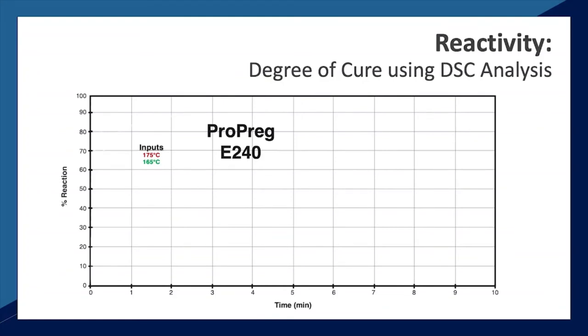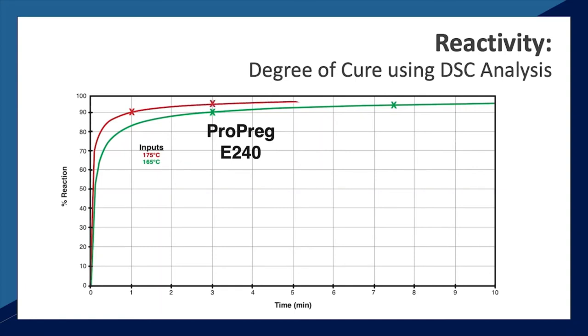Using DSC analysis, the Epic laboratory conducted testing to show the cure speed of the E240 epoxy. At 165°C, E240 achieves a degree of cure above 90% in only 3 minutes, and at 7.5 minutes the degree of cure is above 95%, which is typically considered fully cured. When increasing the cure temperature to 175°C, the E240 reaches 90% cure in 1 minute and 95% cure in 3 minutes — reducing the time to 95% cure by over 50% with a 10°C increase in bake temperature. This data is important as quick cure will allow manufacturers to increase throughput on existing process equipment or reduce the footprint on new equipment.